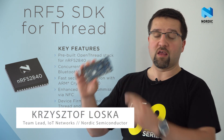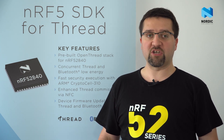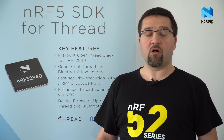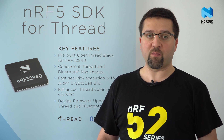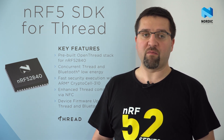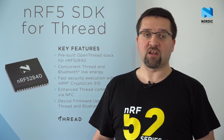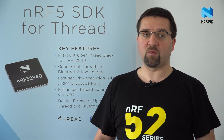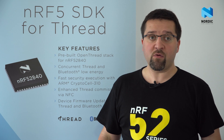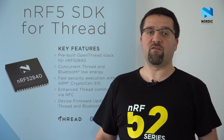The NRF 52840 is a multi-protocol system on chip which supports not only Bluetooth 5 with all optional features like long-range advertising extensions and 2 Mbps mode, but it is also the first Nordic device to include support for the IEEE 802.15.4 radio. This technology forms the basis of smart home wireless networks such as FRED. The FRED specification defines an IPv6-enabled mesh network with no single point of failure. What is unique for our solution is that we are able to run FRED with Bluetooth 5 concurrently, benefiting from both technologies at the same time.